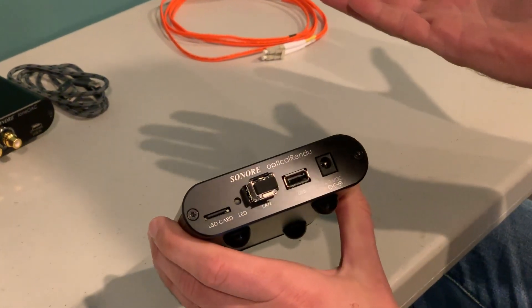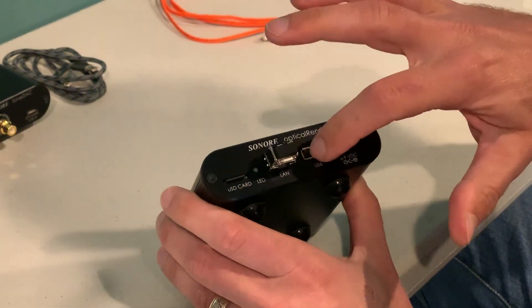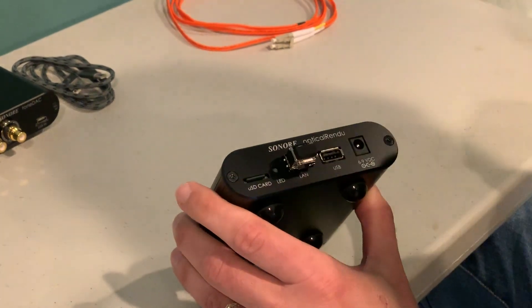If you've seen our Rendu product line before, the back is very similar. It's got a USB port that you connect to your DAC, and it's got the LAN port here, which is optical.